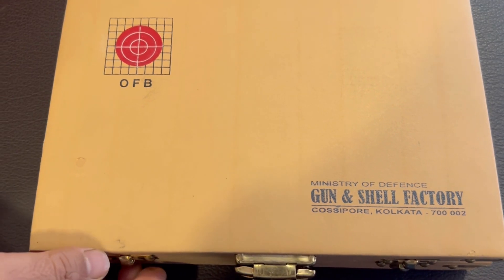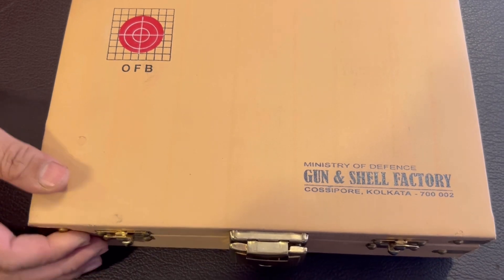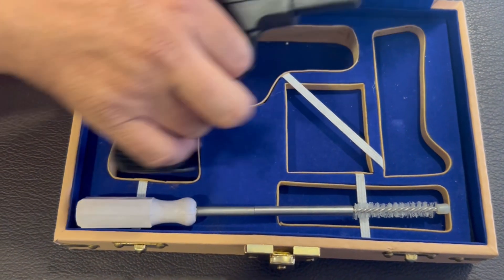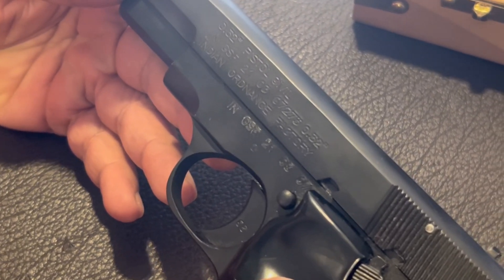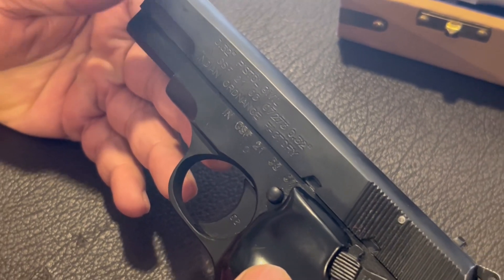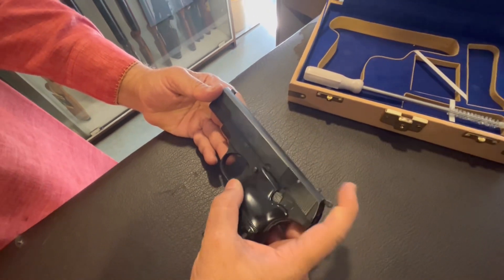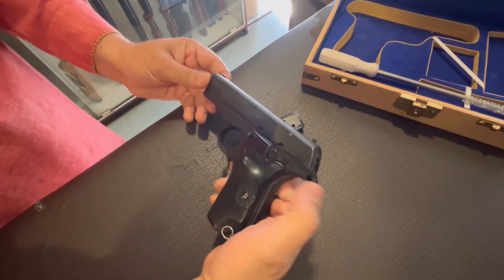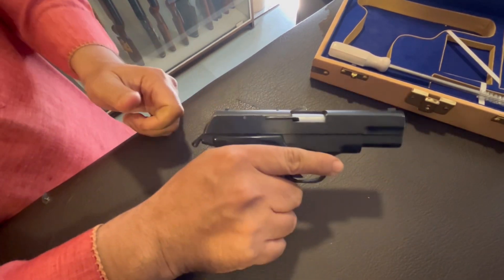This is a 0.32 pistol by Gun and Shell Factory, Kasipur, Kolkata — Indian make. It is a Ministry of Defense Indian company. Now this is manufactured by GSF. It is a 2021 model, Mark III. The Mark III is a pistol which has an ejection button and a hammer. The ejection button helps in bringing the magazine out. It's a pistol, 7.65 or 0.32mm.